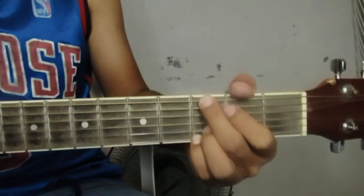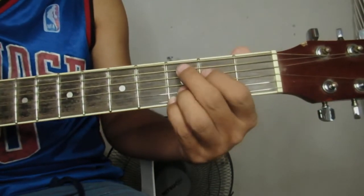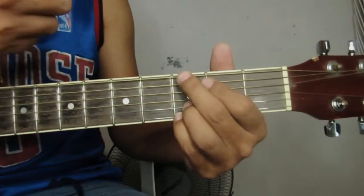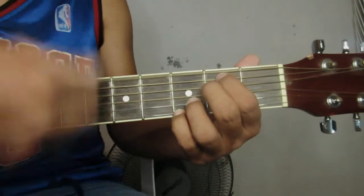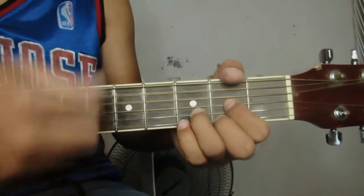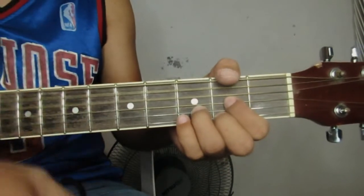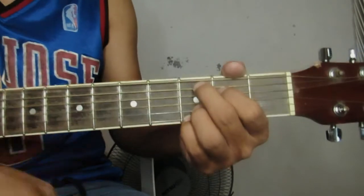So ganon iikot yung kantang ito. Yung magiging strumming pattern naman natin sa bridge part, halos ganun din naman. Oh, I'm leaving on — parang down, down, down, up, down, up, down. And pagdating nga lang sa G: down, down, down. Down, down, down, down, up, down. So pagtutugin natin siya ganito: oh, I'm leaving on the midnight train tomorrow. And I know this when I'm down, down, down, down, down, down, down, up, down.